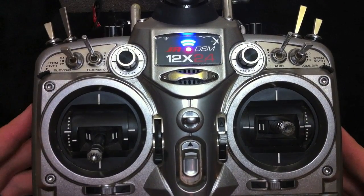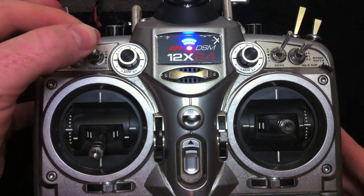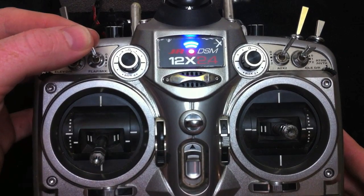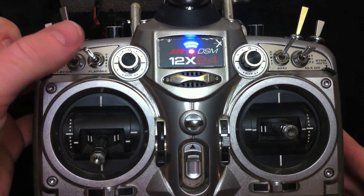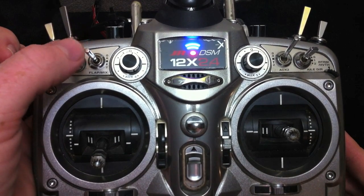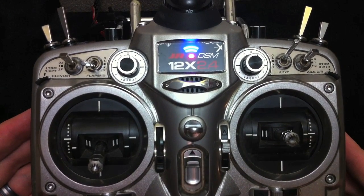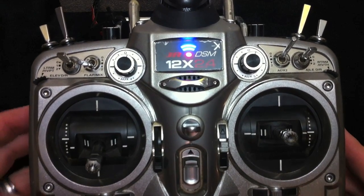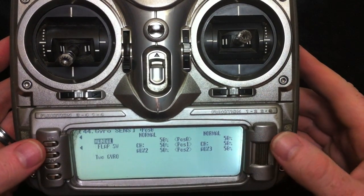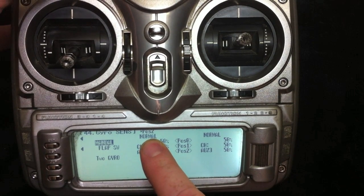I generally use the flap lever to select my gains because we've got three different flight conditions. Flaps up is for high-speed flight, which means you need a lower gain setting. Mid is kind of a medium speed — it's a takeoff flap so you'd have a little more gain but still not a lot. Full flap is a slow flight mode, so you're going to be able to get away with a lot more gain without the airplane getting into critical oscillation. I set my airplanes up so that the flap switch changes the position indicator — I'm flipping the flap switch right now.